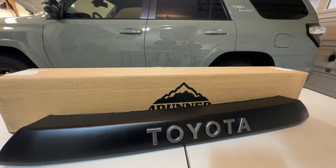It kept bothering me on the front — every time I looked at it, I could see the gap. My OCD just couldn't take it, so I removed it about a month ago. I've been running the 4Runner without the TRD Pro Grill, just plain.